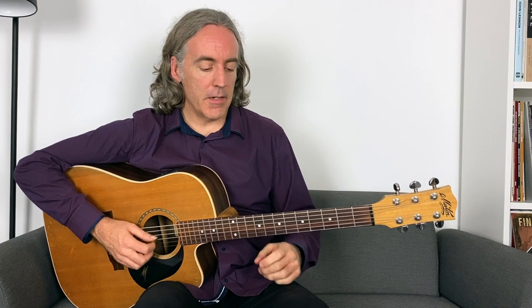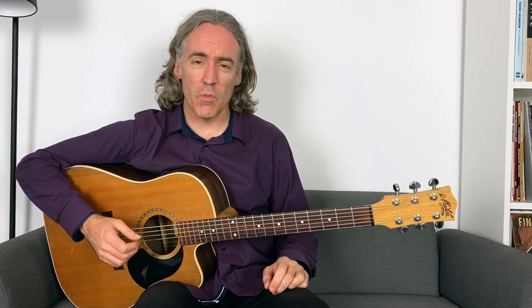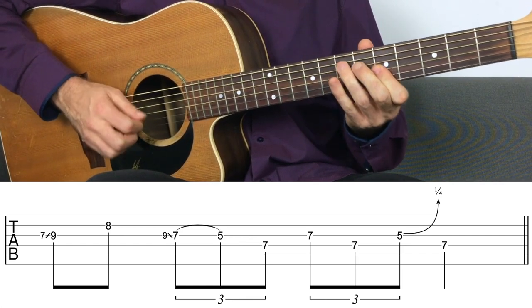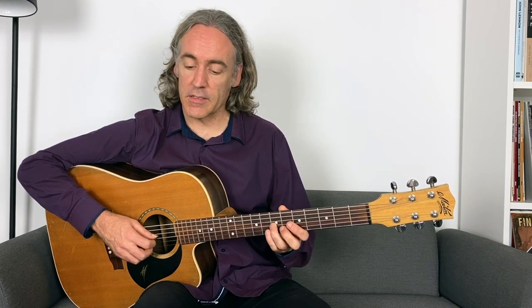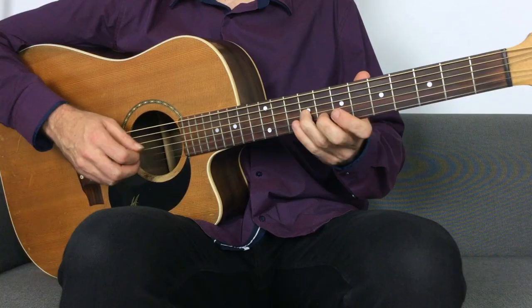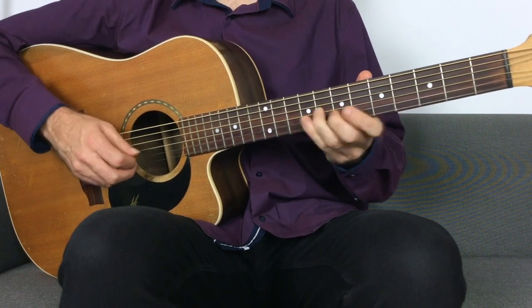Let's look at hybrid picking in a lead guitar context — a couple of riffs. Let me show you the first riff played with just a flat pick first, because each of these riffs can pretty much be played with a flat pick. So we'll get a riff like this — just using the pick, a little A minor pentatonic riff. But I could play it with a hybrid picking approach: using my pick to do the slide from seven to nine, and then using a finger — either your middle or your ring, it doesn't really matter.